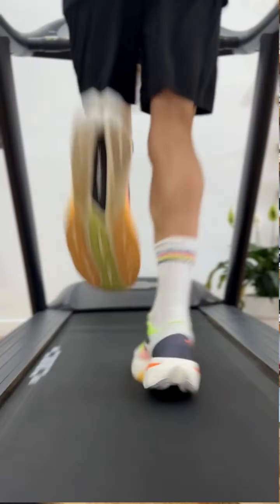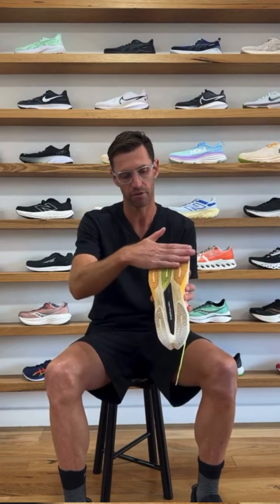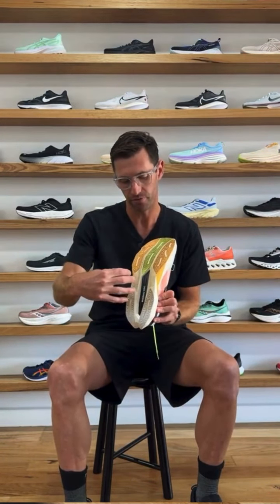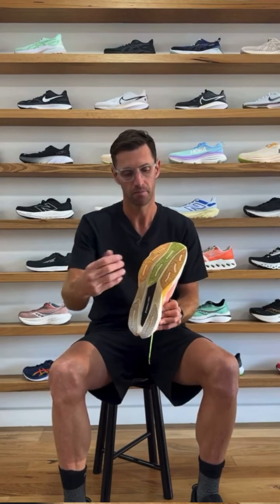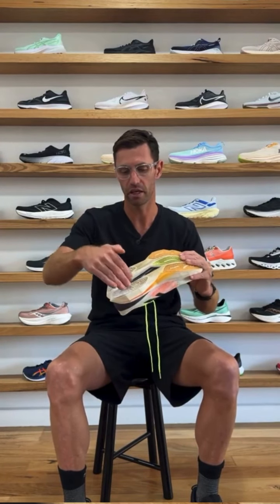Underfoot, the shoe is a lot snappier and firmer than Version 3. Through the forefoot it's a full contact outsole with no real gap. However, back through the midfoot and rearfoot, there are two distinct channels that give a very different feel loading the shoe from back to front. Up front, with less foam and no channels to compress, it's firmer and more responsive at toe-off. Whereas through the rearfoot you sink into those channels, making the shoe feel quite soft at landing.